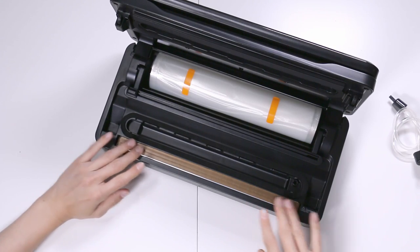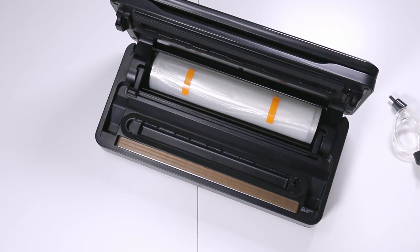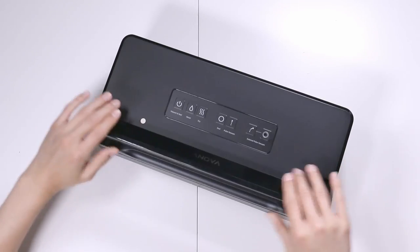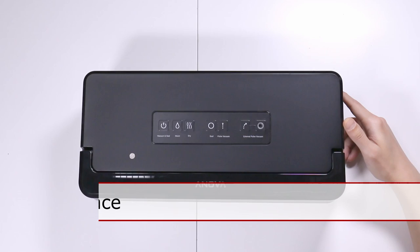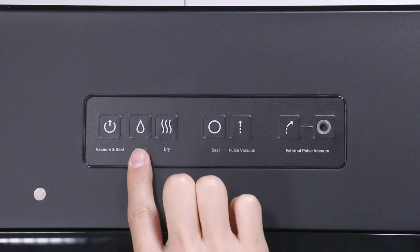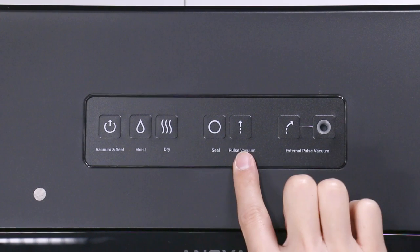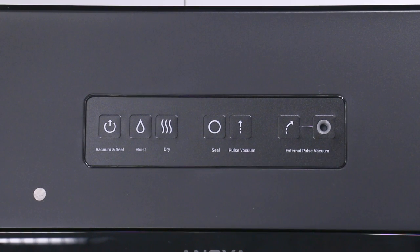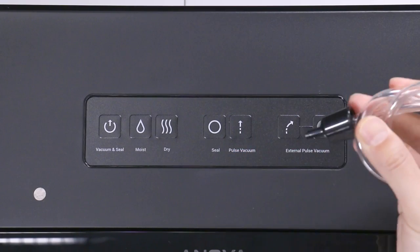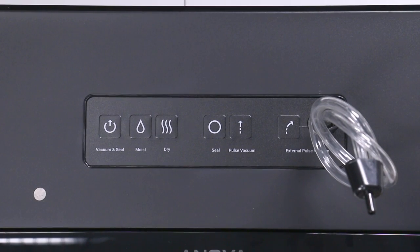This is the part that fuses the plastic, this is the area where it takes out all of the air, and this is the locking mechanism — you lift and once it's down you close it tight. Here's the top of the unit from left to right: vacuum and seal, selection for moist products, for dry products, sealing only, the pulse vacuum which only takes out the air, and the external pulse vacuum for which you connect the plastic attachment.